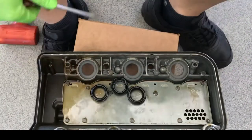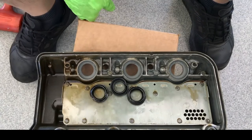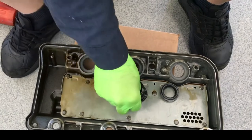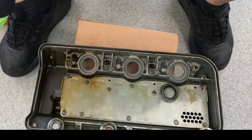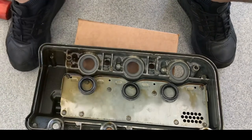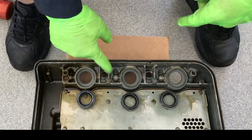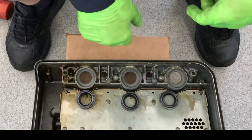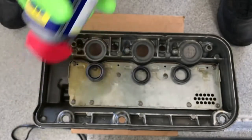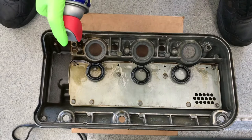Three seals removed. That's how you remove the spark plug tube seals. To install them, spray some WD-40 around the gasket first — spray WD-40 on the seal and around the seal hole.